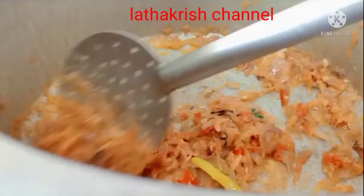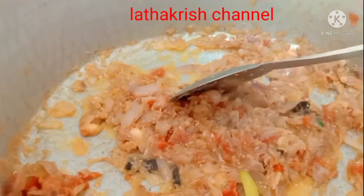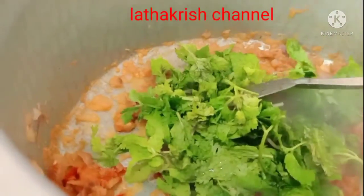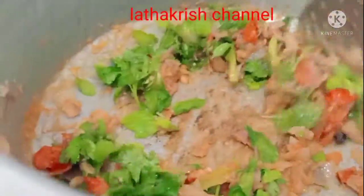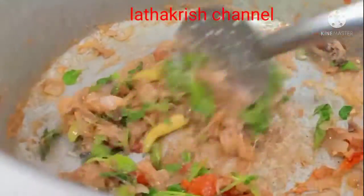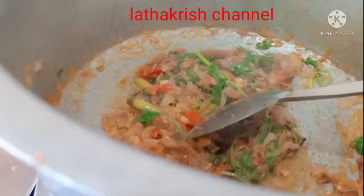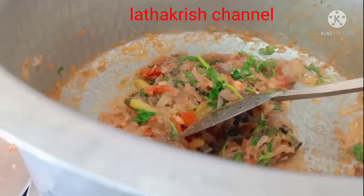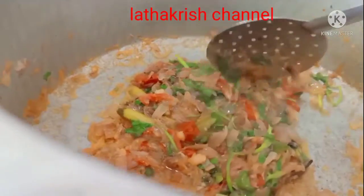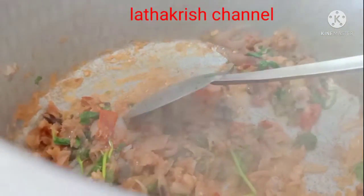Now I will fry the gravy in the pan and add the gravy in the pan. For 2 minutes. I will add the oil.